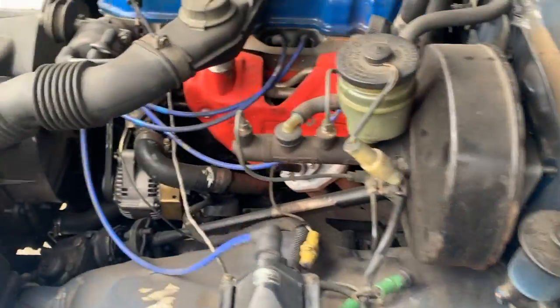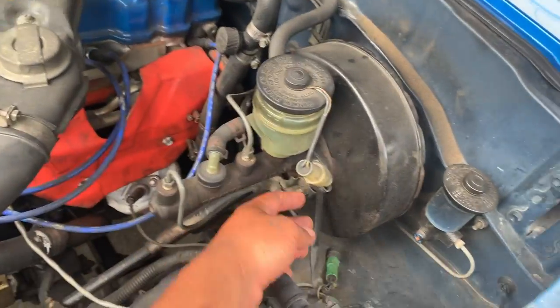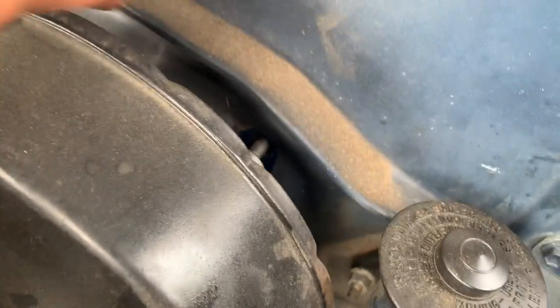With all that out, we just have to take the master cylinder out and unbolt it from here, and the booster will be coming out.